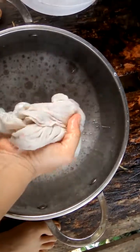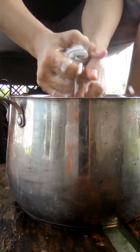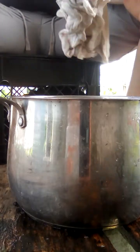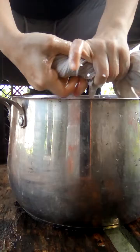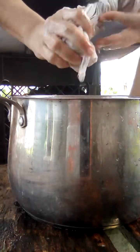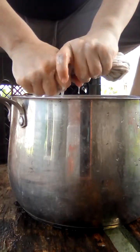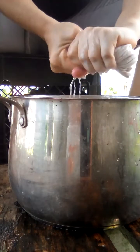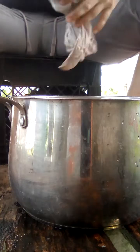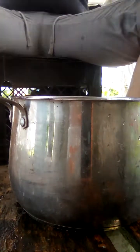Nice and clean. Then I put that right back there, give it a good squeeze and get all that water out as much as I can. All right, and let's hang her up.